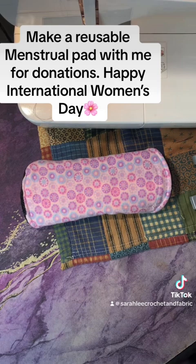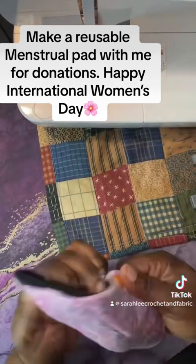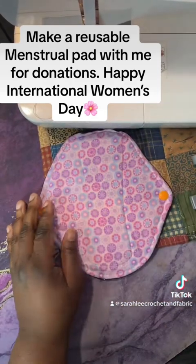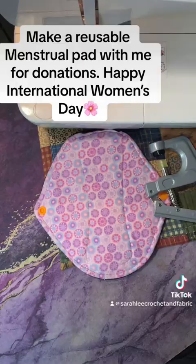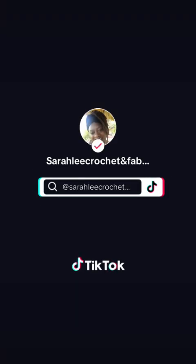Let me know what you guys think about it — please do. I will be making a secondary video on how to make pads out of just reusable items that you can find in your shops or marketplaces. Let me know what you think, and I will talk to you later.